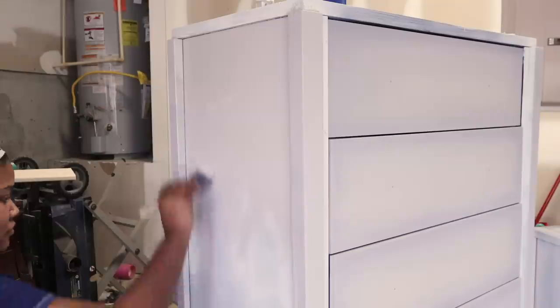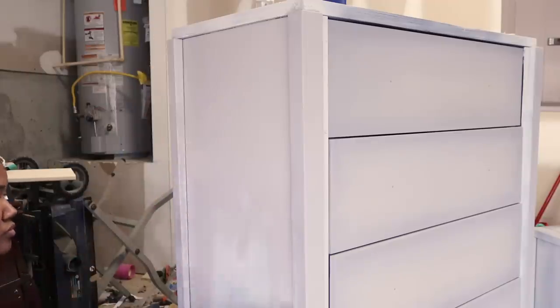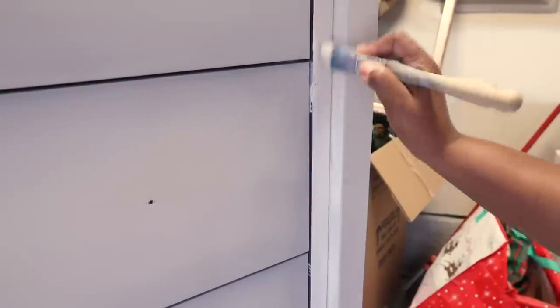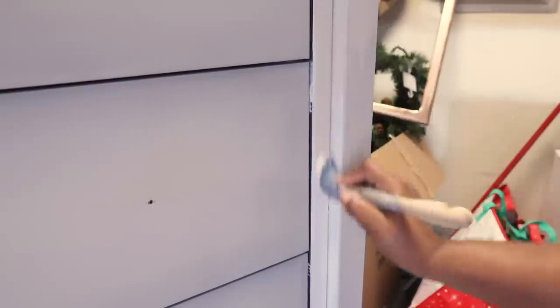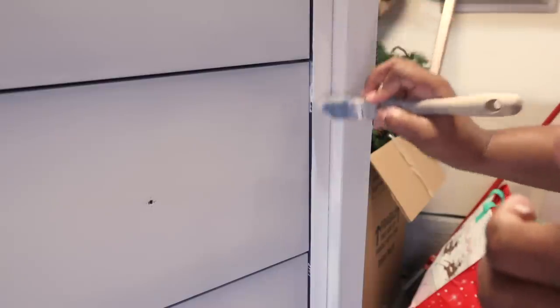Something that was a little difficult about this piece is I could not for the life of me take the drawers out. I tried googling how to remove them and just couldn't do it. So if you're wondering why I'm painting with the drawers in and getting into those little side crevices — it was very difficult, and I had to keep switching between medium and very small brushes.